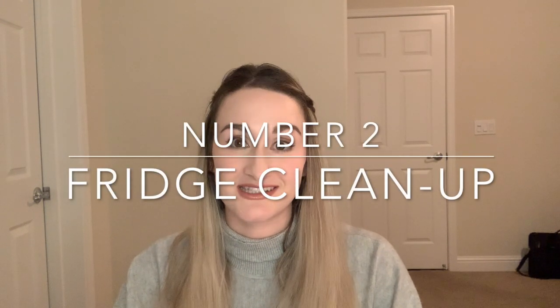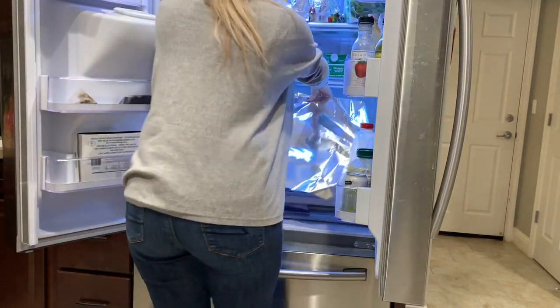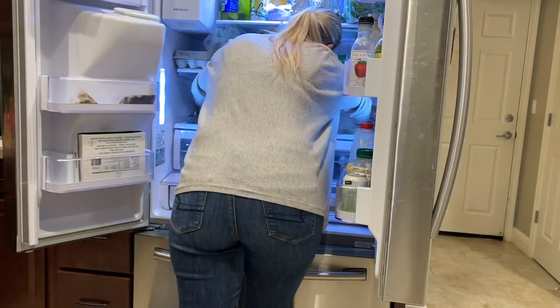This makes my spinach last so much longer. I've probably saved myself at least a hundred bucks using this trick over the years — definitely give this one a shot. Number two saves me from having to clean up my fridge constantly. All I do is put some cling wrap or foil down at the bottom of my fridge, and that way if any spills happen it's super easy for cleanup — just take it out and apply a new one.